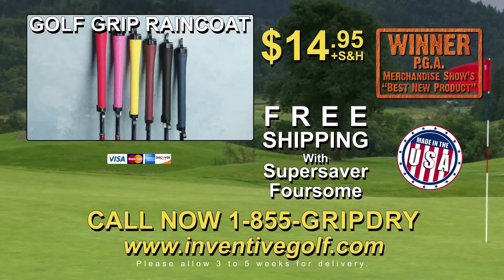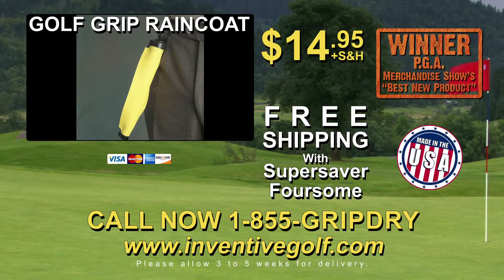The Golf Grip Raincoat comes in all men's, women's, and junior sizes for only $14.95 plus shipping and handling. Get a second one for free, just pay separate shipping and handling.